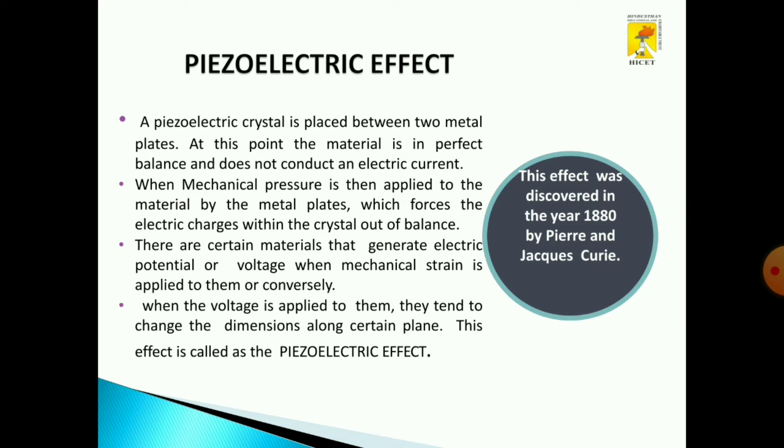What is the piezoelectric effect? The piezoelectric crystal is placed between two metal plates. The material is in a balanced condition and does not conduct any electrical current. When a mechanical pressure or force is applied to the material by the plates, it forces or induces the electrical charges within the crystal out of balance. There are certain materials that generate electric voltage when mechanical stress or strain is applied to them. When voltage is applied to them, they tend to change dimensions — that means elongation or compression along a certain plane. This effect is called the piezoelectric effect.